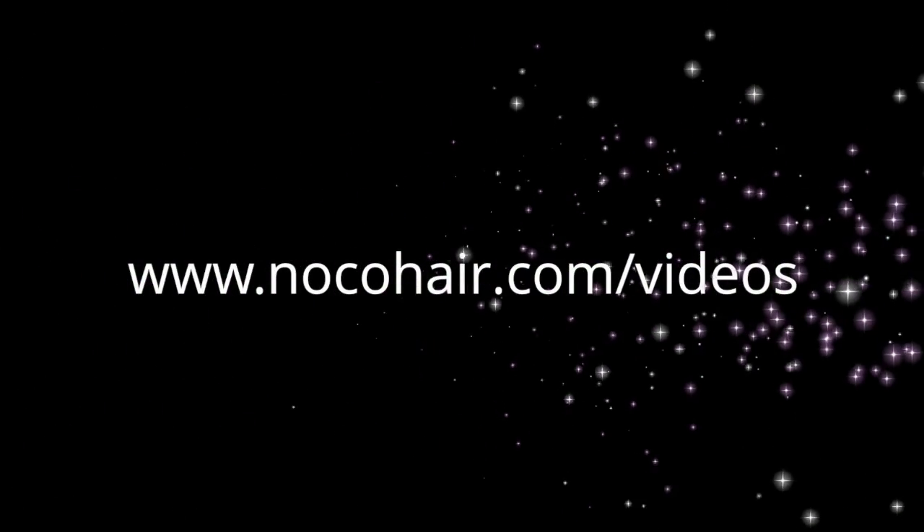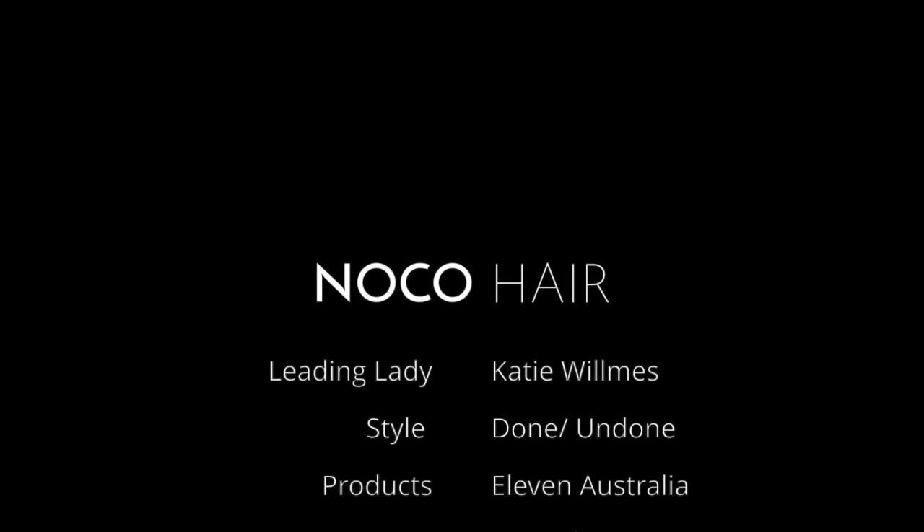Thank you for watching and for more great videos, please visit www.nocohair.com forward slash videos.